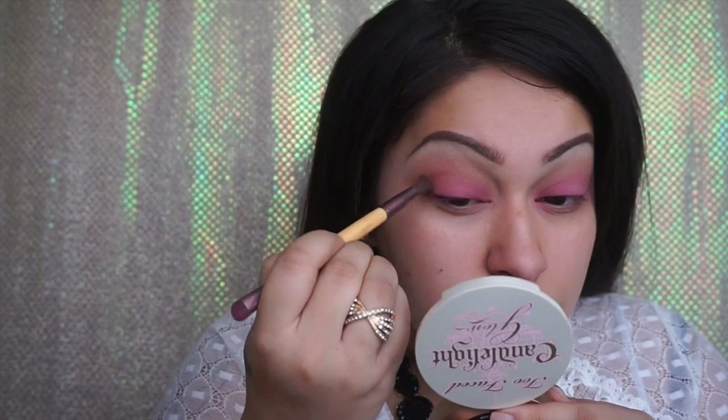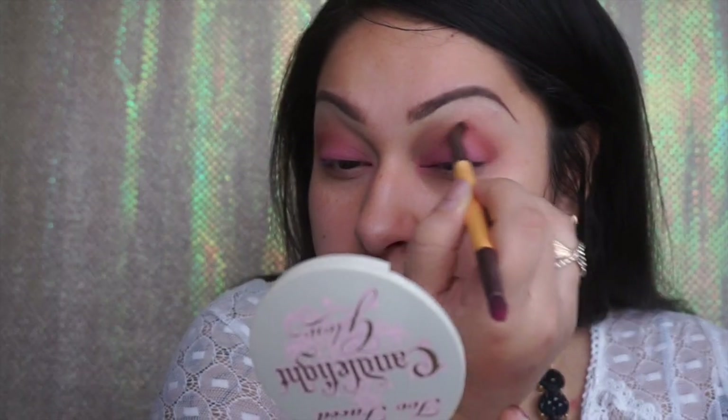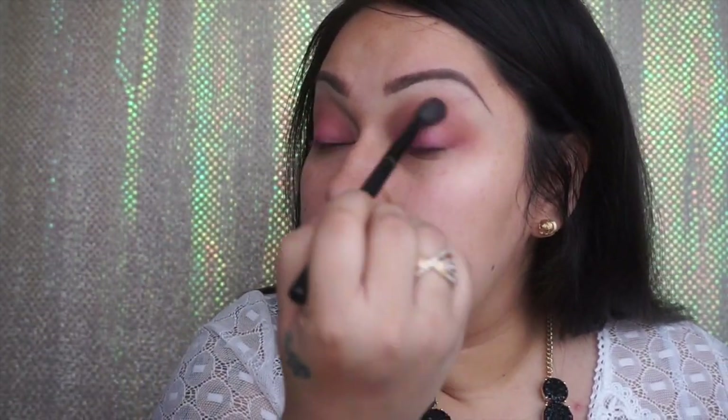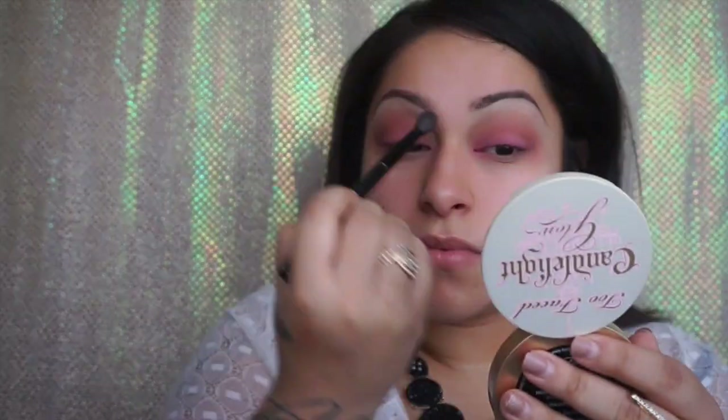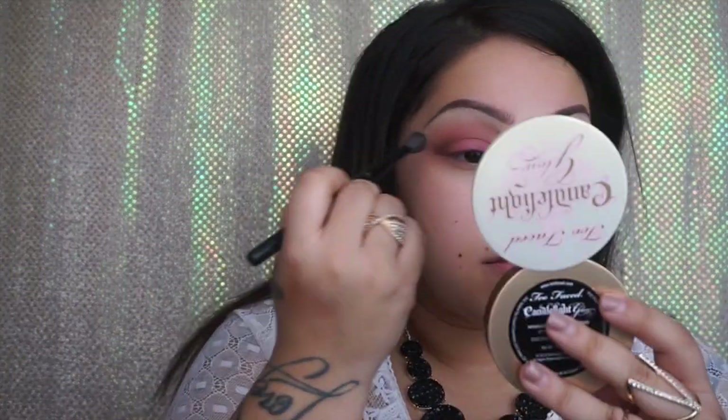Now we're going to use a darker color — it's like a maroon brown — and I'm just going to add it at the outer corner and bring it in towards the center. I'm also using a dark brown with my fluffy brush from ELF Tools and packing it on the outer corner as well, bringing it in from outer corner to center and blending. The key is blending — you don't want any harsh lines. You really want a smooth transition. If you blend all your colors nicely and take your time, working in circles, your shadows are really going to come out nice.